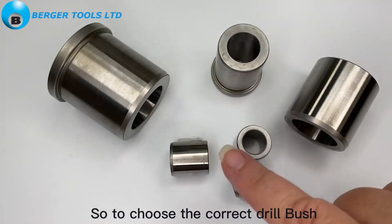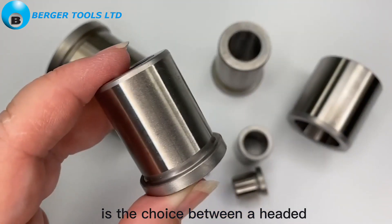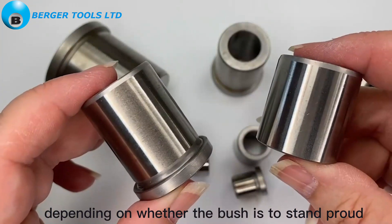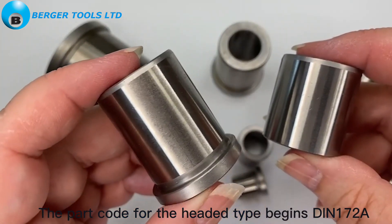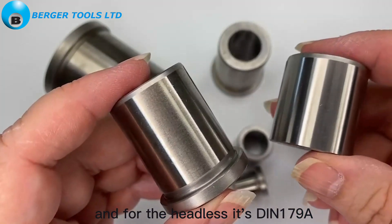To choose the correct drill bush, the first decision to make is the choice between a headed or a headless type, depending on whether the bush is to stand proud or sit flush with the workpiece. The part code for the headed type begins DIN 172A, and for the headless it's DIN 179A.